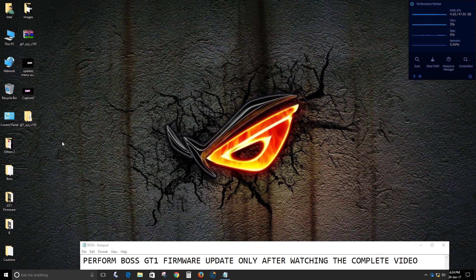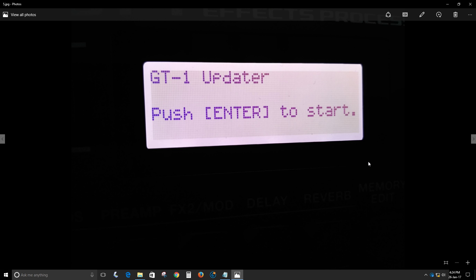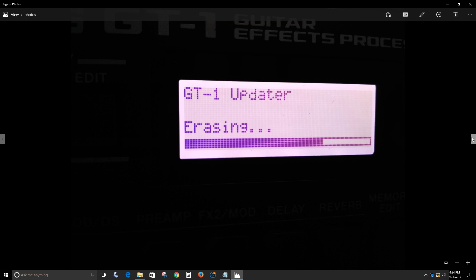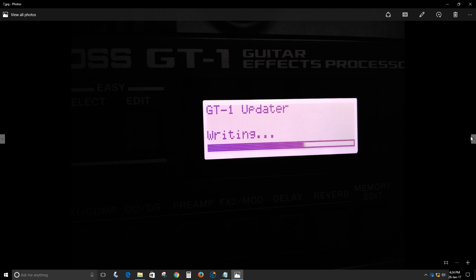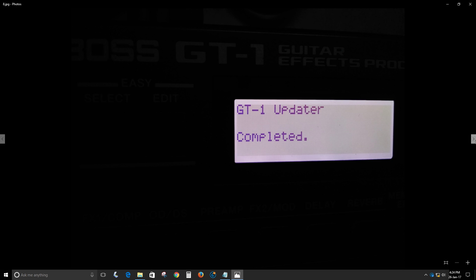Once you have unplugged the printer cable, you will see on the Boss LCD screen: "GT-1 Updater — Push Enter to Start." Just press the Enter button on your GT-1, and the update process will start automatically. You will then see "Boss GT-1 Updater — Completed."